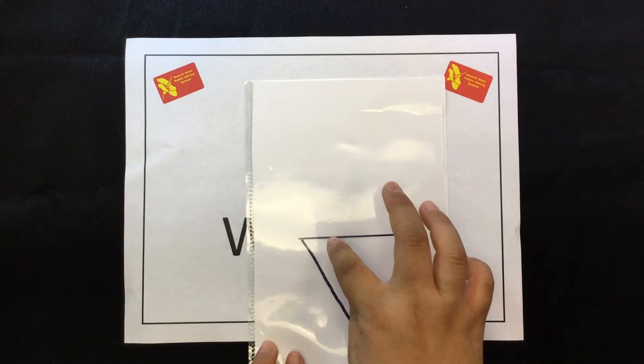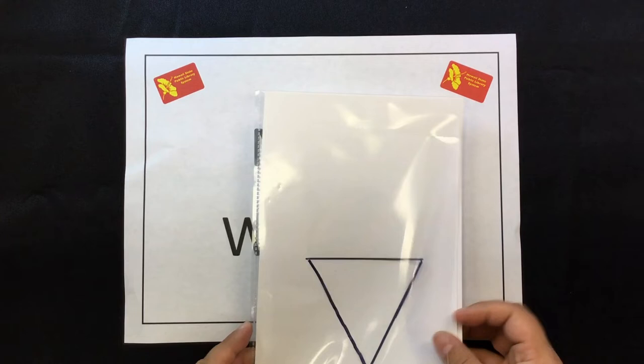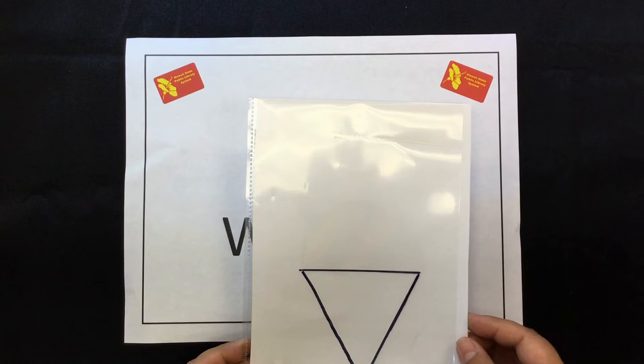What is cool, colorful, sweet, and has a triangle bottom? You guessed it! Shave ice!